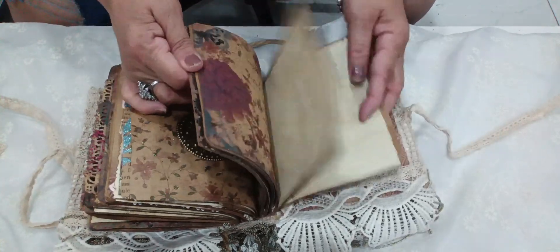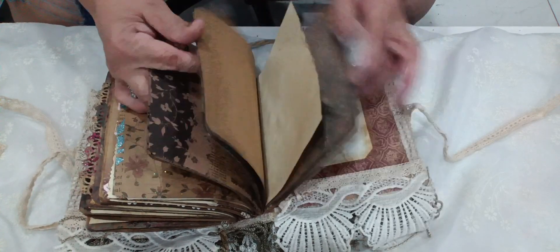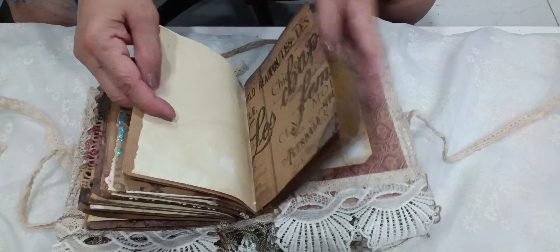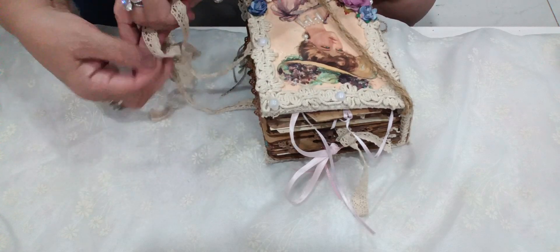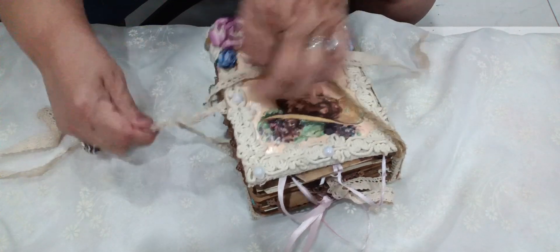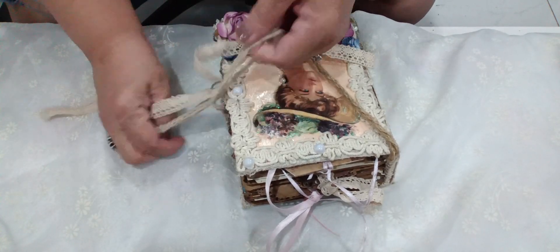These two I didn't decorate — I just left them so you can add whatever you want to it. So you can add whatever you like. And this is the way this one goes — then you tie it here, you tie it there, like that. And that's my Victorian journal.